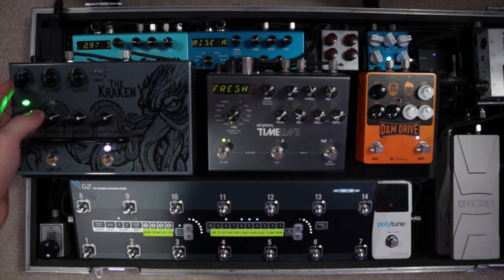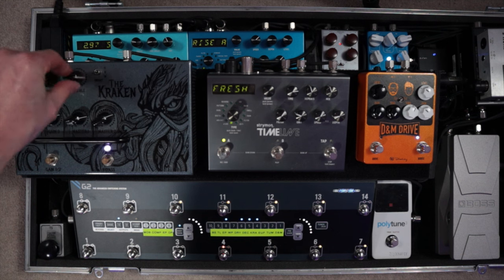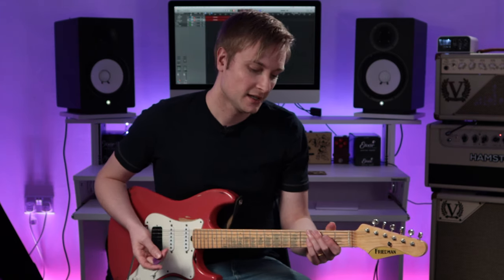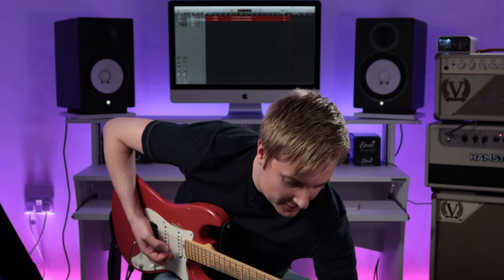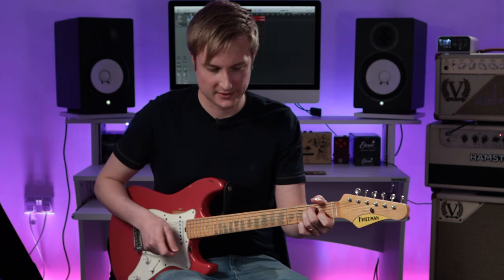Now let's just go through the EQ controls so you can hear how they affect things. Around 12 o'clock everything is in the neutral position — a perfect place to start. That's basically the sound of the pedal. I would start with it there. This guitar doesn't have as much bass as some of my other guitars, so I just dial in just a touch more bass to reinforce that low end, especially on a nice A chord. If I put it back at 12 — nice and tight, it's going to cut, but I kind of want that thump to be there.